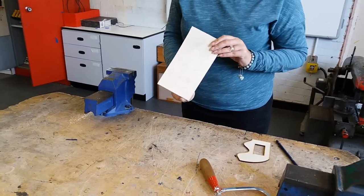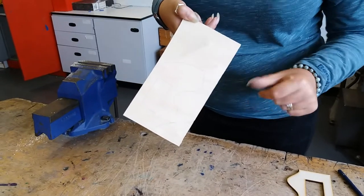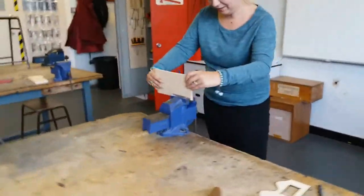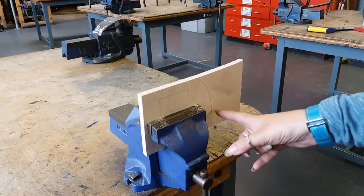So I've cut this off with my tenon saw and done my straight lines, and now I'm going to put this in the vise and do the curved lines. I'm going to try and get it as close to the bottom of the vise as possible. Make sure that the pencil lines are marked on my side so that I can see what I'm doing. So first of all I'm going to cut this one down here.